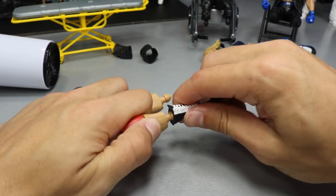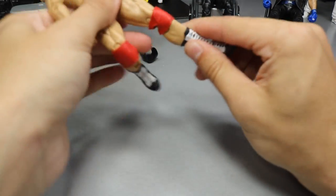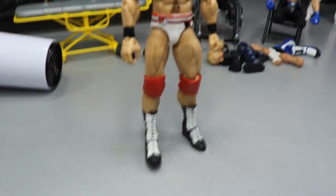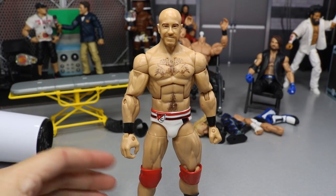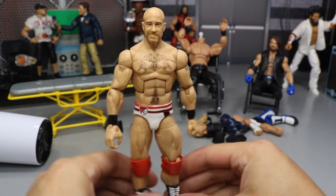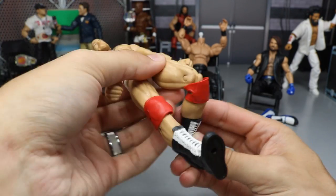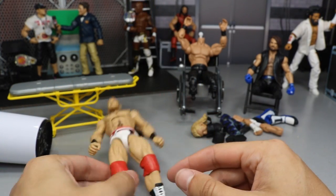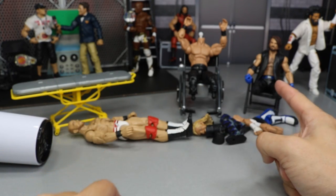Now we're going to put the boots back on — they should be hot enough to pop all the way on. There's the one and there's the other one. And yeah, it's not too bad. There we have Cesaro in all his glory. Tell me down in the comment section below what you think of the red knee pads. I like the way it looks — it's better than the large knee pads. We'll be able to actually bend his knees now when he appears on Vindication in the future. Now that Cesaro's done, we'll move on to the phenomenal AJ Styles.